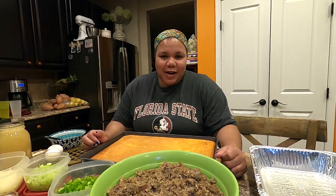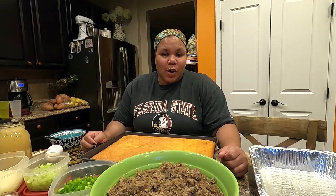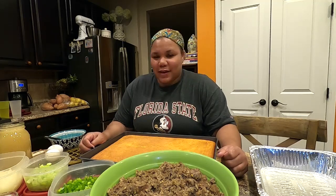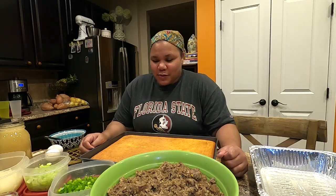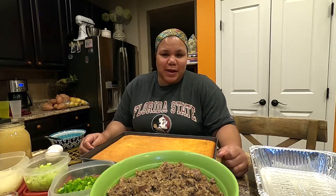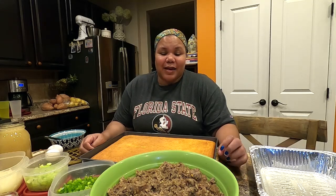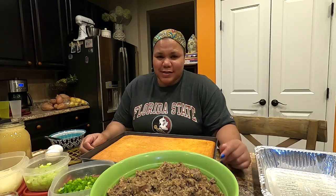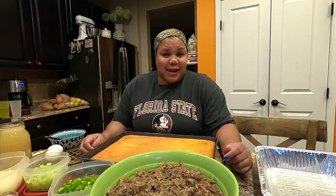Welcome back to my kitchen. Today I'm doing an impromptu recording of homemade cornbread stuffing. Thanksgiving is here in two days and I got a special request for this recipe. This is my mother's recipe, so it's very special to me. Both my parents passed away back in 2009, and I recall that Thanksgiving of 2008 was when my mom told me I had her cornbread stuffing perfect.